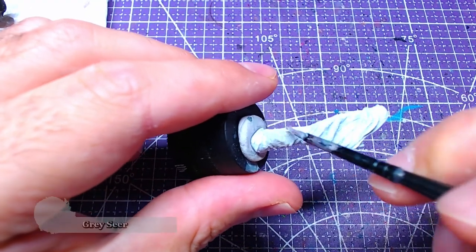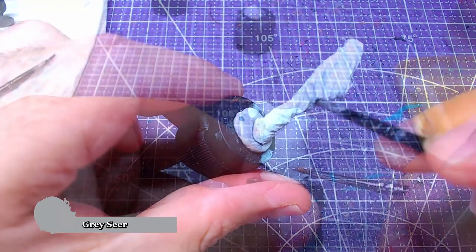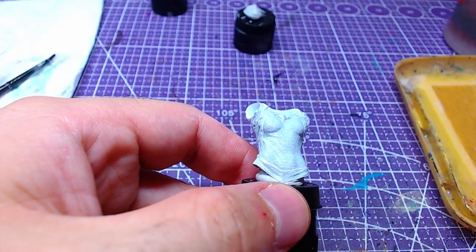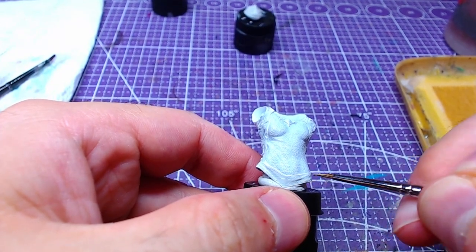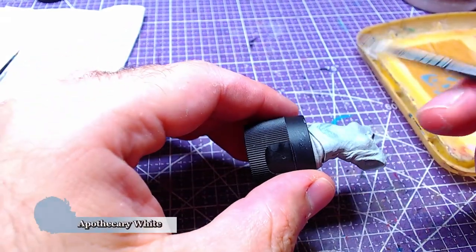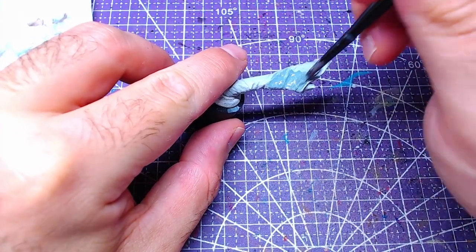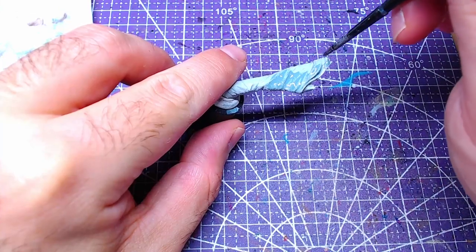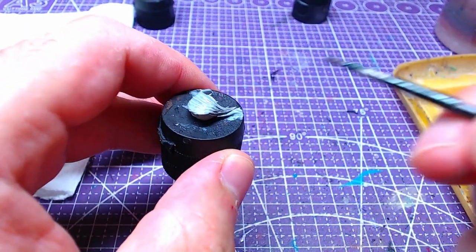We will start by painting the dress on the arms, the body, and the shoulders with Grayser. We will work with all five pieces together for a while in order to have similar results. Afterwards, we will cover all five pieces with Apothecary White in order to give them a nice shade. As Apothecary White is a bit of a special color, shake it extremely well before starting to apply.